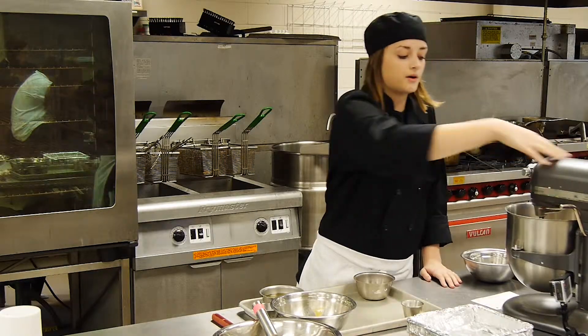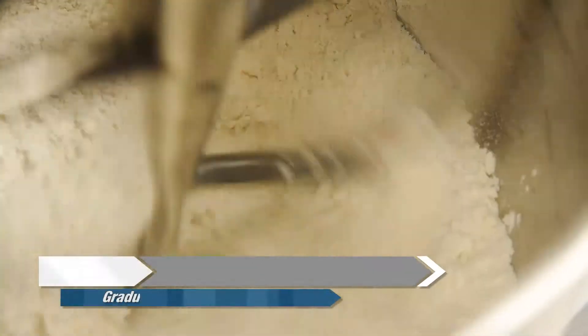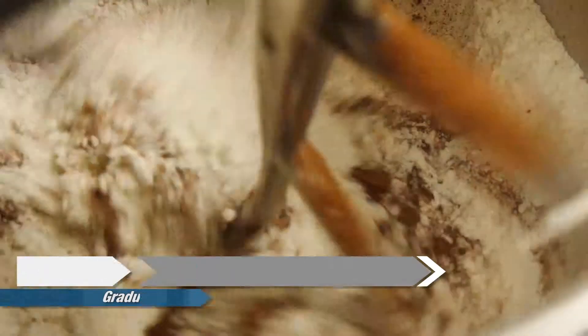You can do it by hand too if you don't have a mixer available. You're also going to take your baking cocoa and just pour that in there gradually.